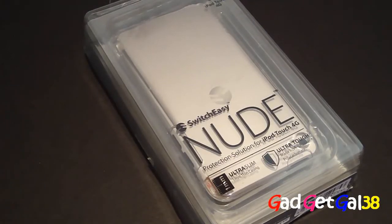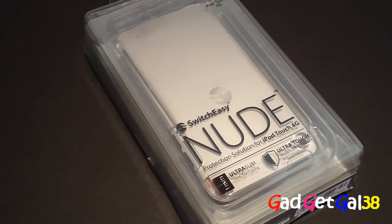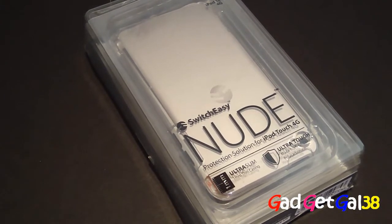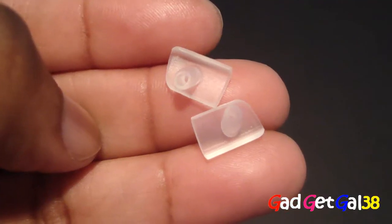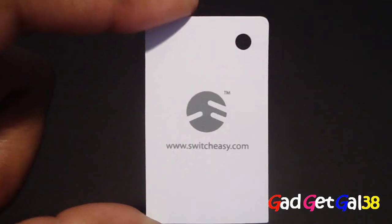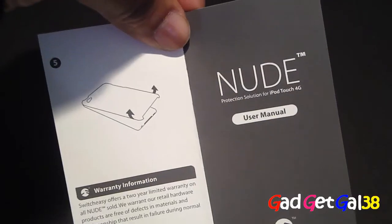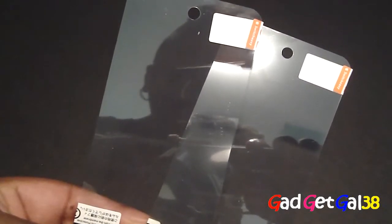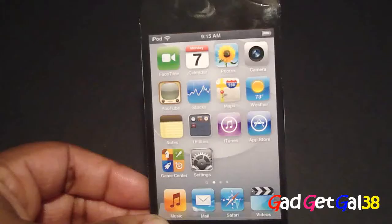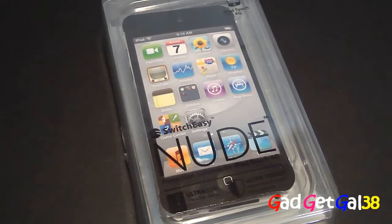Hey guys, GadgetGout38 here. I'm here to do the review of the SwitchEasy new case for the iPod touch fourth generation. It came with two connector protectors, two headphone jack protectors, a squeegee, a microfiber cloth, a user manual, two anti-static protective membranes, a big iPod touch 4G sticker, and their brand new packaging.